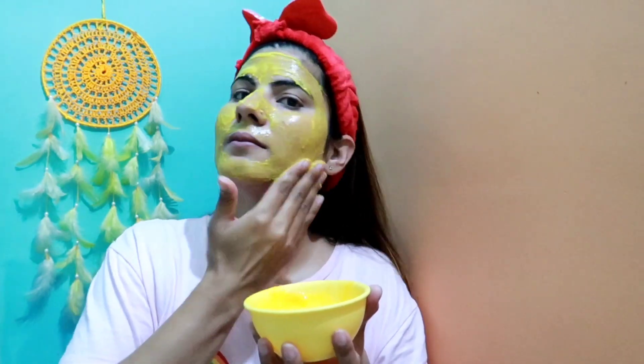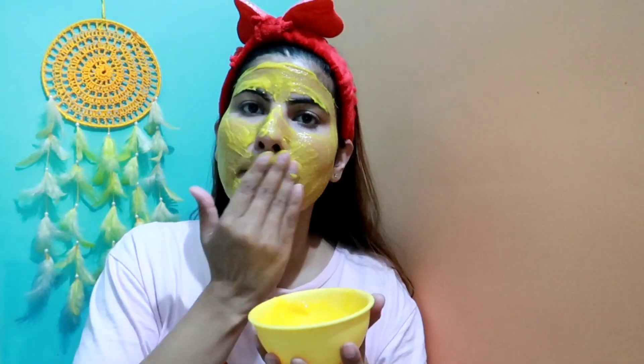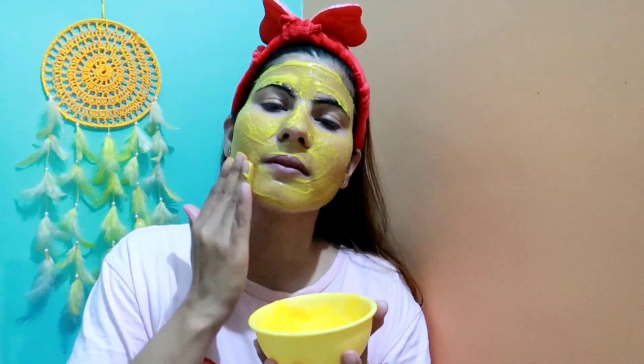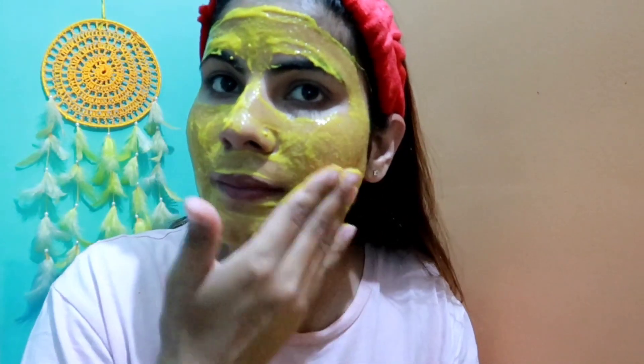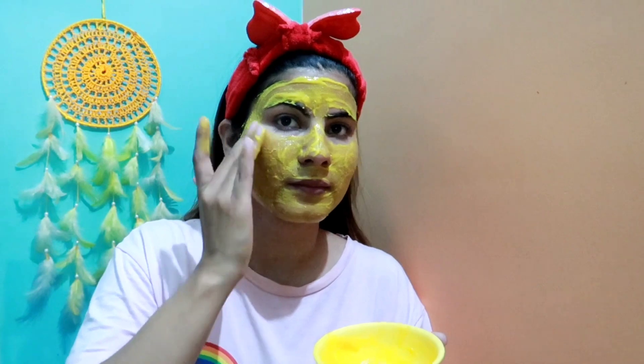Then there is rosehip gel, which is for consistency, and it will also help us to get rid of bacteria. This is an all-time favorite face pack of mine.